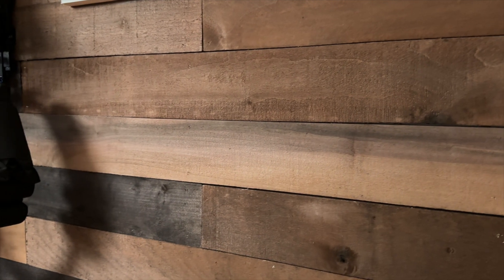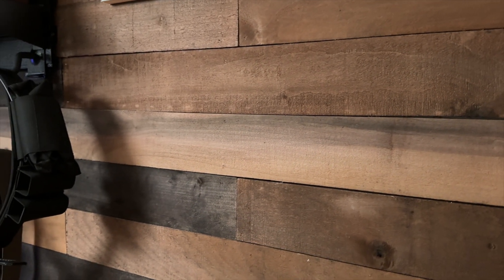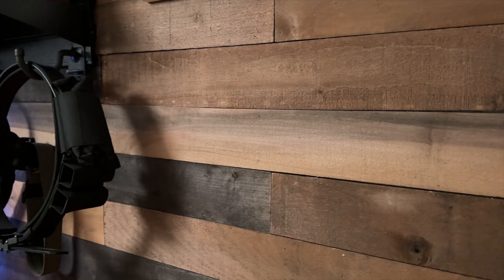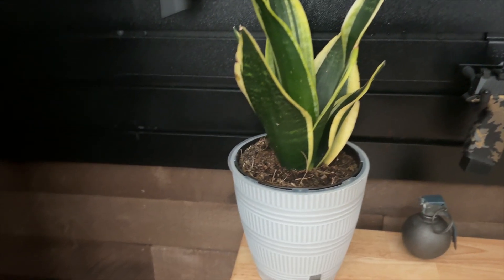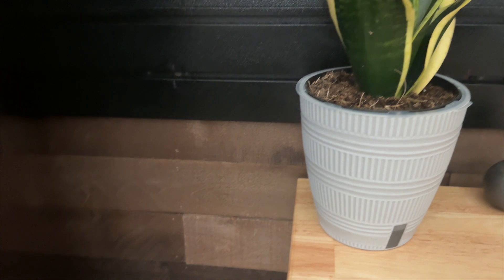First, let's talk about the rustic wood planks. I chose them to give the studio a warm atmosphere that perfectly complements the gun wall. As you can see, the wooden planks add a rustic look to the room, and I think they're the ideal backdrop for my firearms collection.